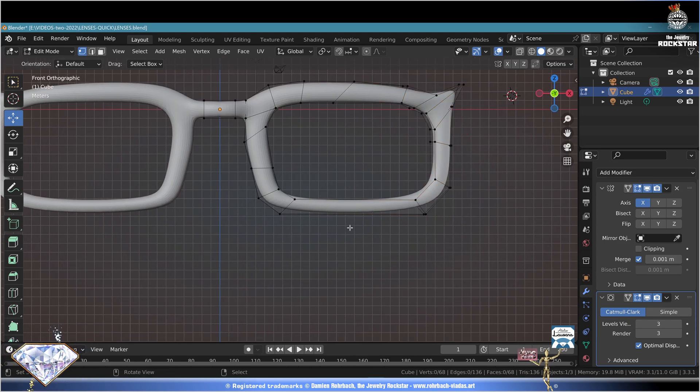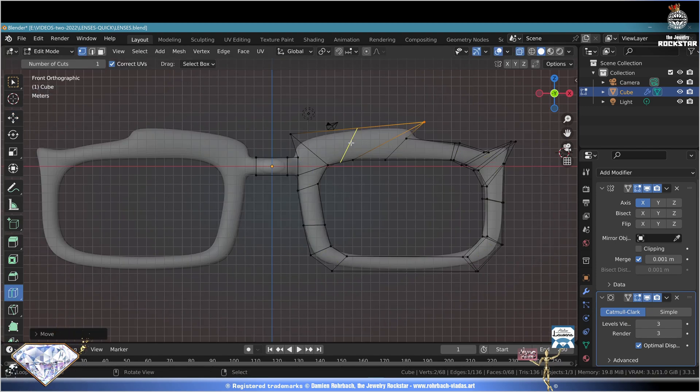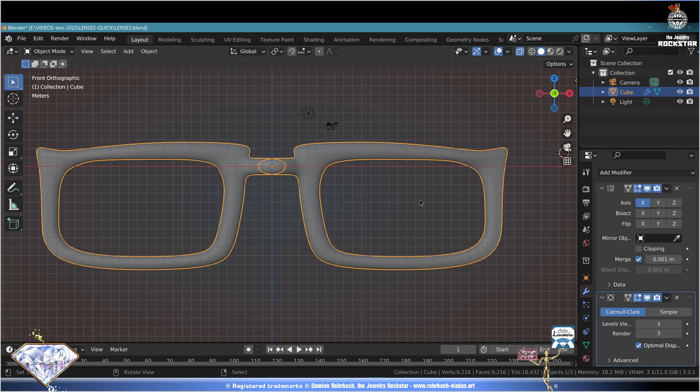Numpad 1 front view. Keep refining your design any way you like - don't forget the loop cut tool is one of your best friends. Stay focused, keep tweaking until you're happy. Tab key to exit edit mode, Ctrl+S save and be happy. Object Shade Smooth.